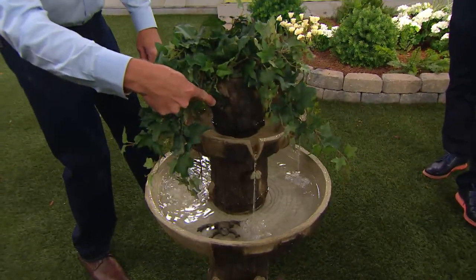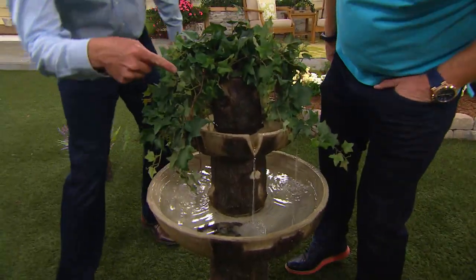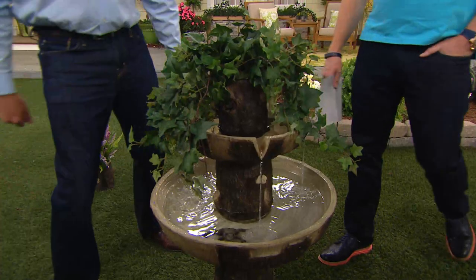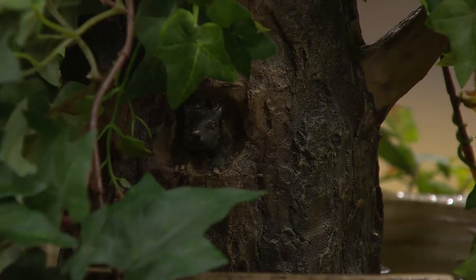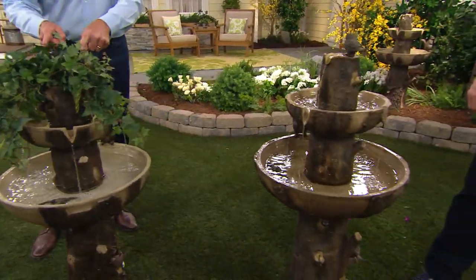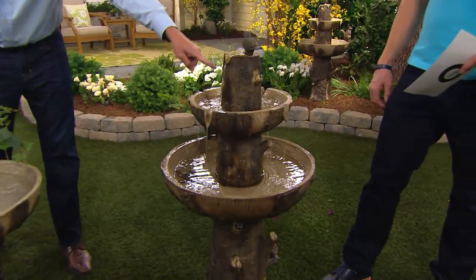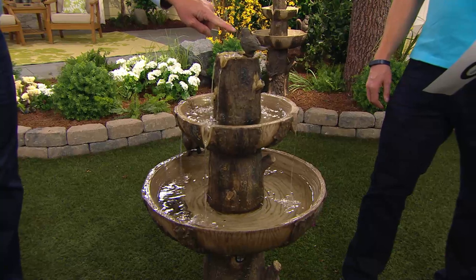Look at the fun details — the little mice right inside here around where the ivy's coming down. That third tier is a separate piece. So you can either enjoy it with the dancing waters, with the plants, or add a whole other water level with a whole new sound and more birds on it.